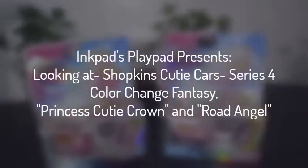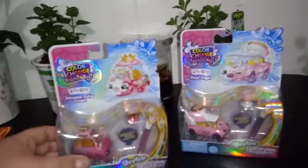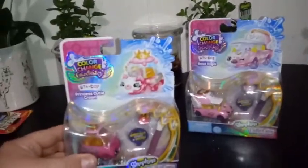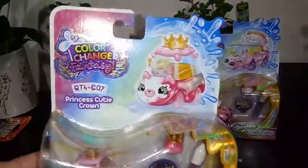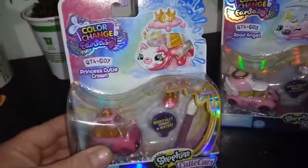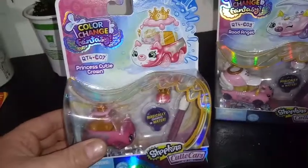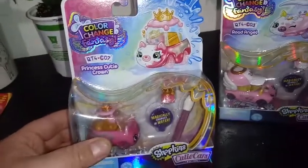Hey everybody, I'm back and we're adding two more CutieCars to our wall here. This is our second video we're doing here. These are two more of the new Color Change Fantasies, a sub-collection of CutieCars Season 4. And we have number 7 and number 3 here today.